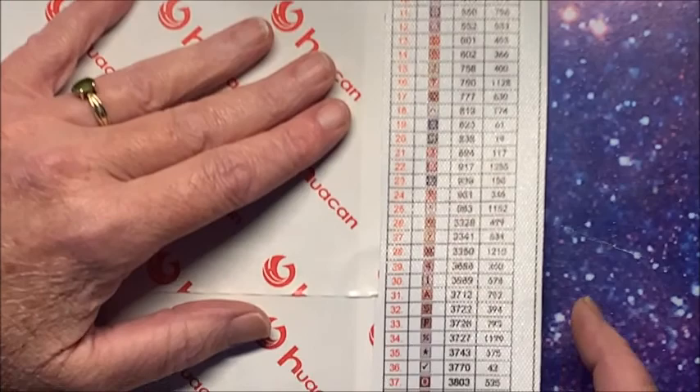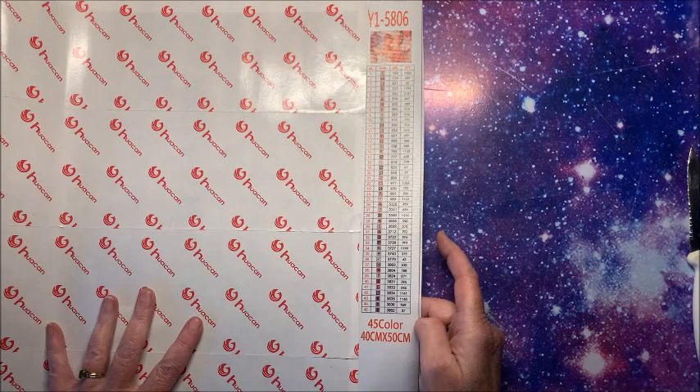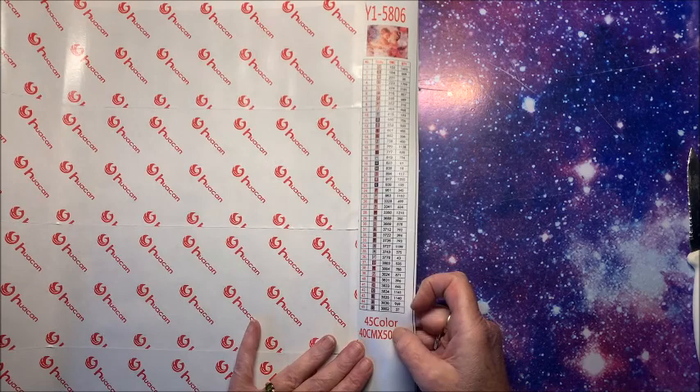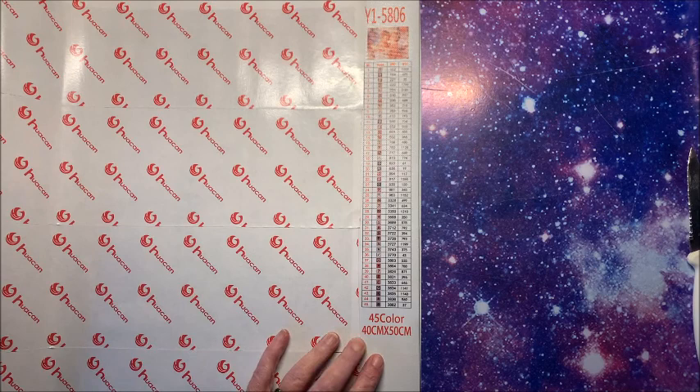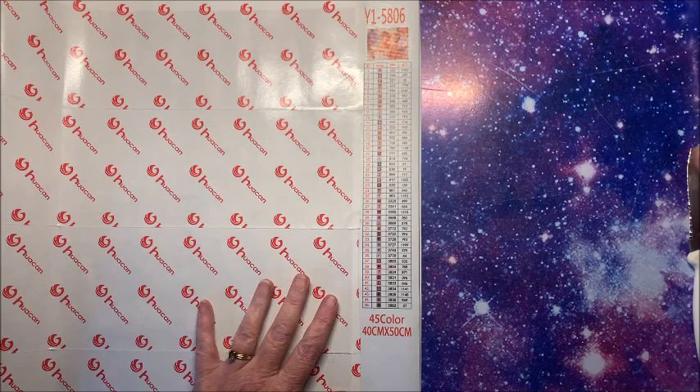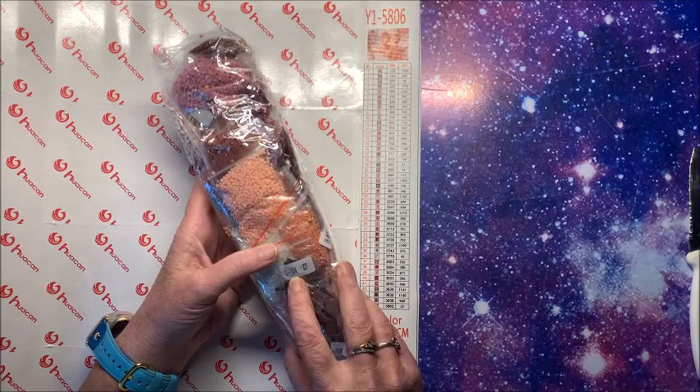Oh, between this one and the next one — they're so adorable. There are 45 colors in this one! This is a 40 by 50 — you could order it in pretty much any size: 30 by 40, 40 by 50, 50 by 60, 60 by 70. I thought 40 by 50 is pretty much the size I like. This is Y1508 and it's a full square drill.